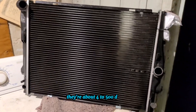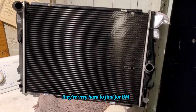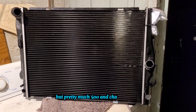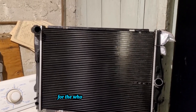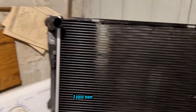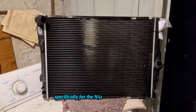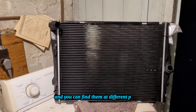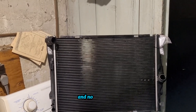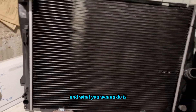These radiators with the sensor are about four to five hundred dollars depending where you go. The sensors themselves are very hard to find for BMW — I've only seen Mercedes sensors that people say you can use. I bought this radiator at ECS Tuning, specifically for the N51 SULEV model. I usually shop at Rock Auto, but this was about ten dollars more and ECS Tuning offers a lifetime warranty, so it's definitely a great deal.